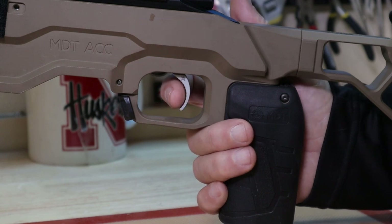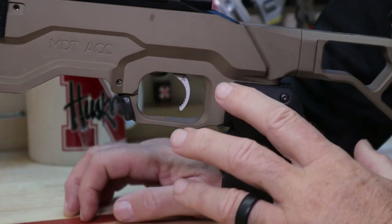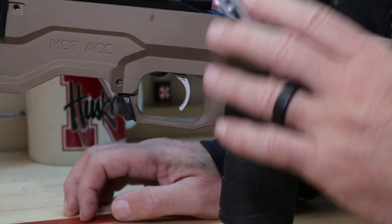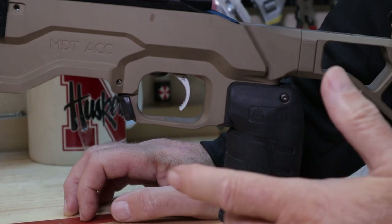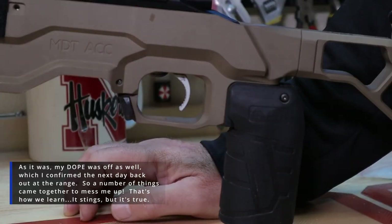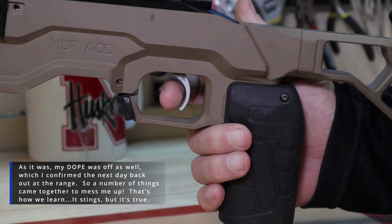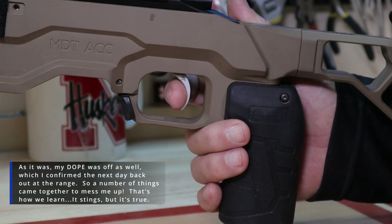My whole point here is to educate you: when you make changes to anything, always go back to the beginning — which is what I should have done. Takashi IM'd me after the match and said that trigger probably cost me 10 shots. I think he's right. I wouldn't have won the match, but I think 10 shots were legitimately lost by me not being used to that much travel before the break.